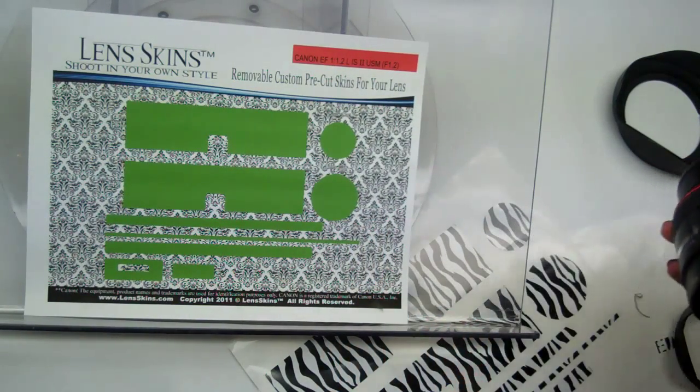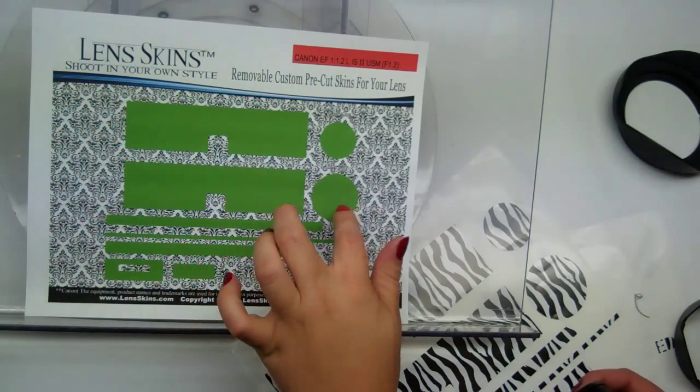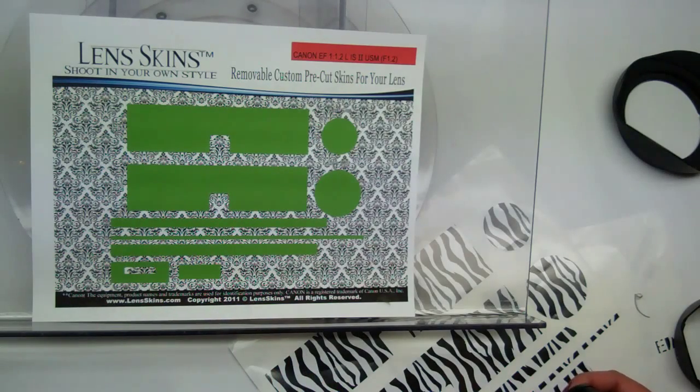So when you open up your package, it'll be broken into two hood pieces, a front cap, a back cap, and the body pieces are below. We're going to start with the easy part, which is the front and back cap.